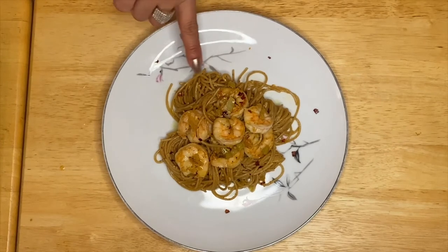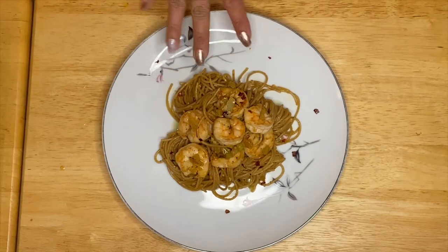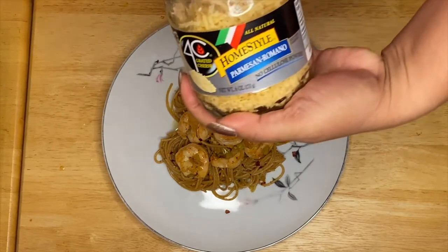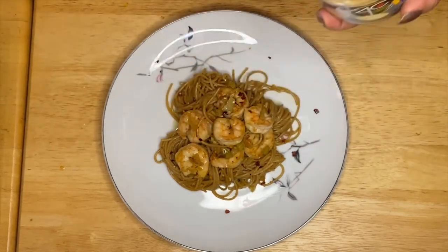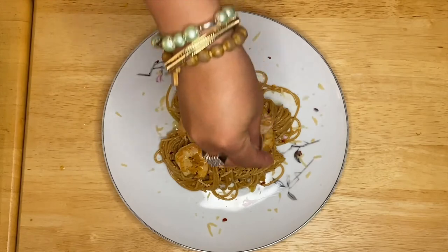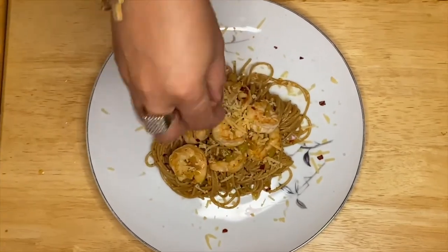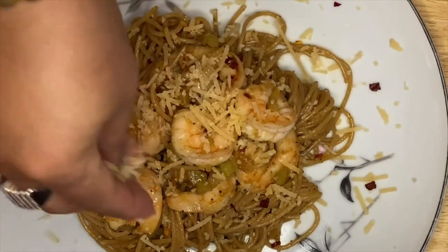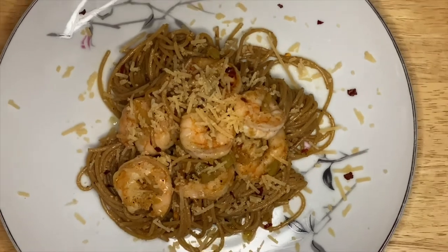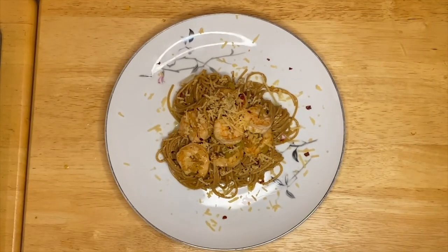I use a wheat spaghetti pasta right here, so this is our beautiful dish. I like cheese, so all we have to do is just sprinkle it with cheese and you can choose whatever cheese that you like. Voila! I hope you enjoy my video today. I still have a lot of videos coming up. Thank you very much guys — please don't forget to subscribe. I'll see you later, bye!